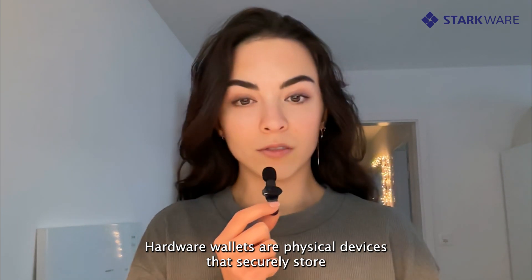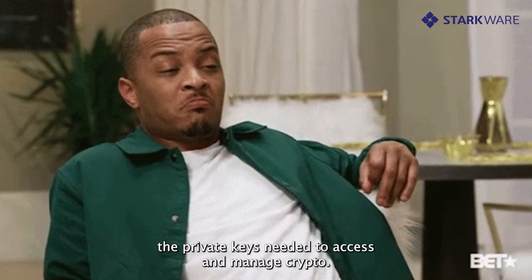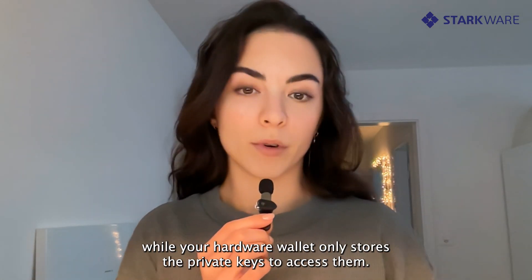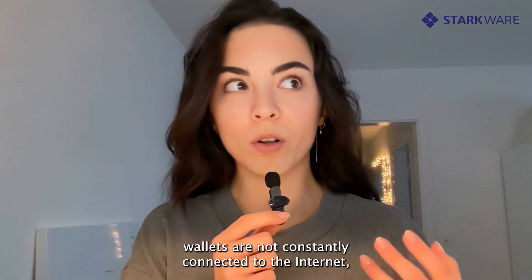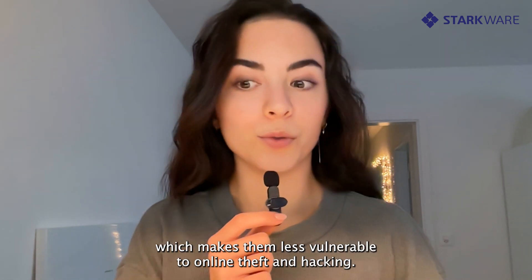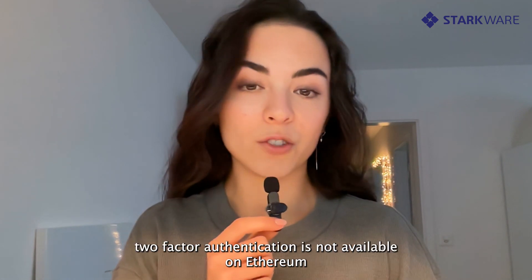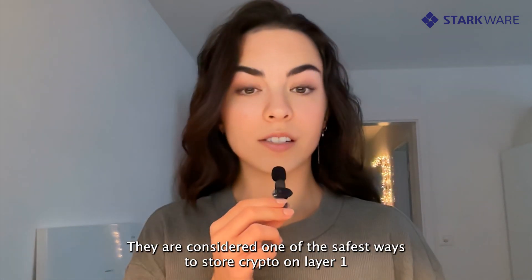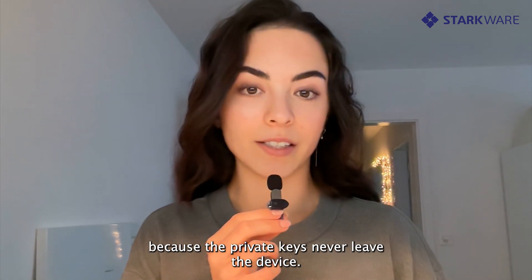Hardware wallets are physical devices that securely store the private keys needed to access and manage crypto. In other words, your funds are kept on the blockchain while your hardware wallet only stores the private keys to access them. Unlike online wallets on computers, hardware wallets are not constantly connected to the internet, which makes them less vulnerable to online theft and hacking. This is due to the fact that two-factor authentication is not available on Ethereum layer 1. They are considered one of the safest ways to store crypto on layer 1 because the private keys never leave the device.